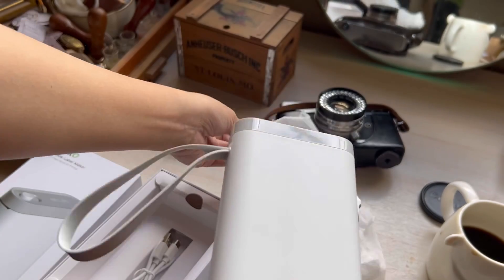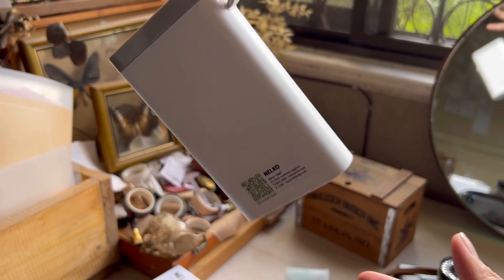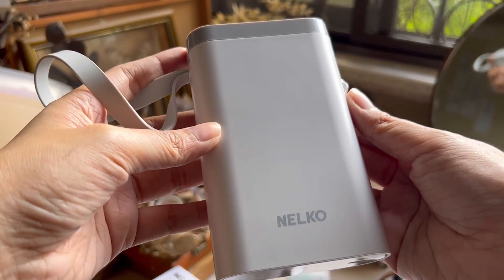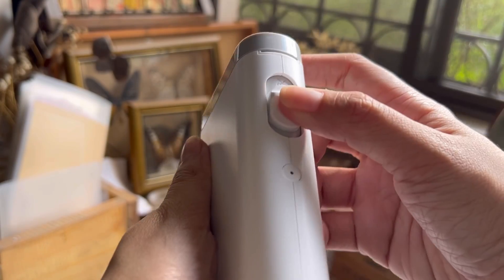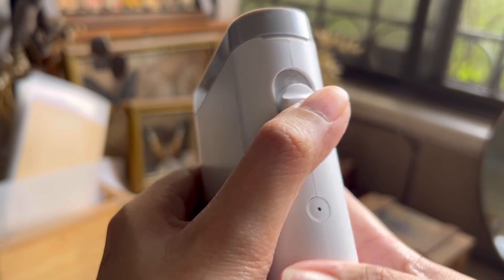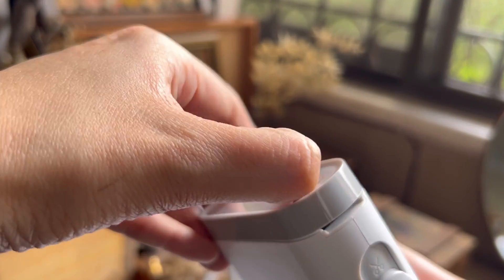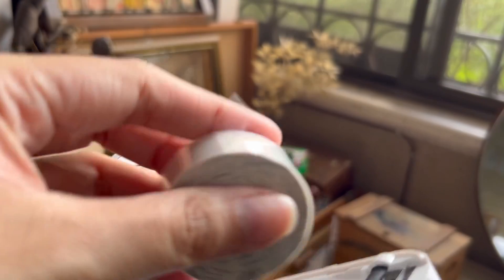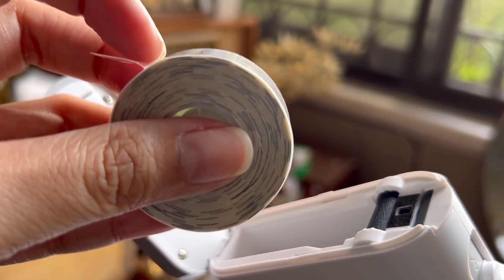The strap on here actually makes it more convenient and more portable. I love that it has a built-in cutting system — I'll show you later how it works. When you open the compartment, that is where you can find the free label stickers.